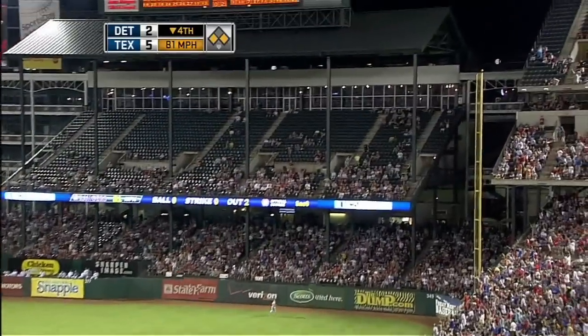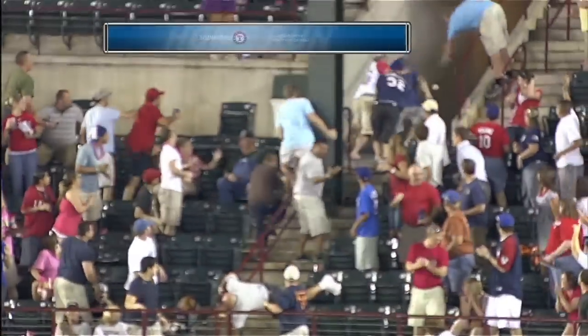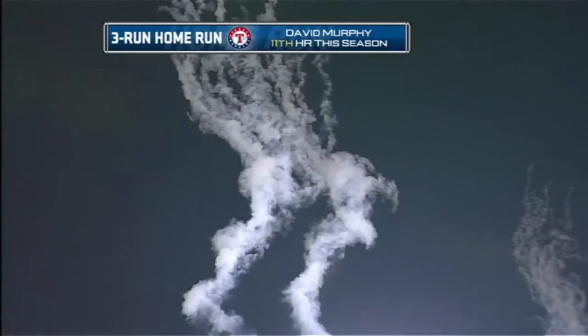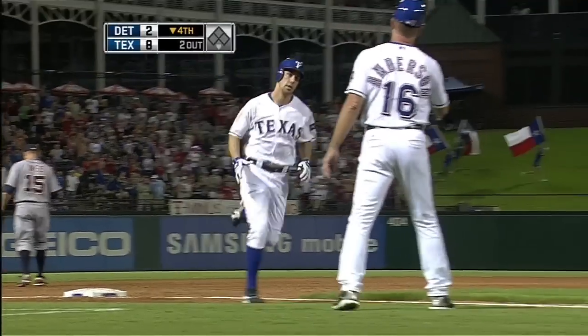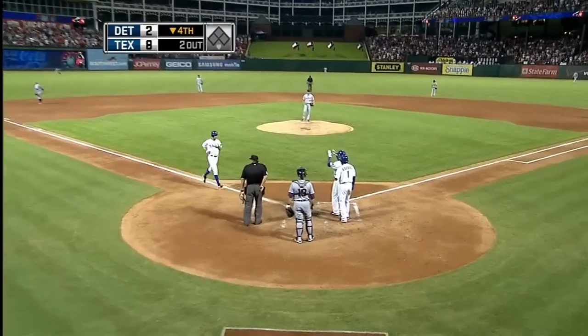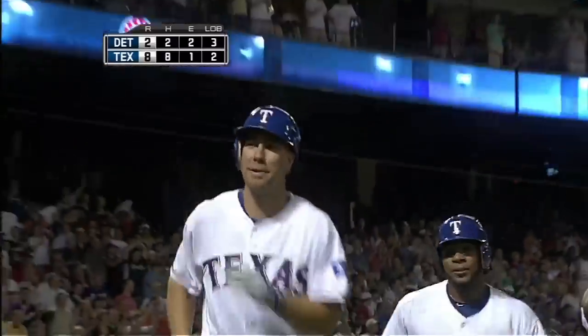Murphy destroys one — there it goes to right, three-run home run, upper deck! That's why pitchers don't consistently throw to David Murphy on the inner half of the plate, because when you do, that can happen. No doubt about that. Five rows back in the upper deck — fastball up and in on the inner part of the plate. See you later.